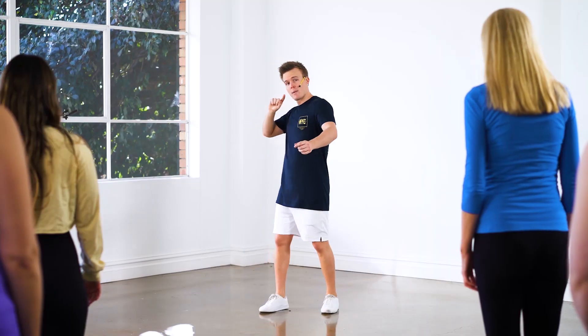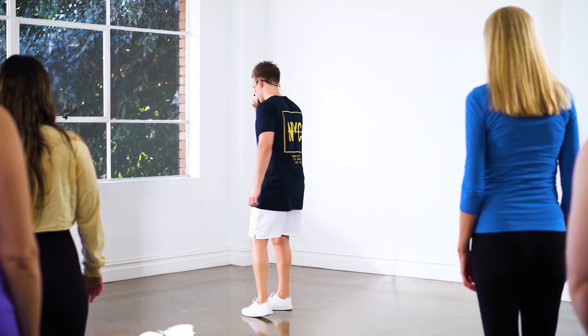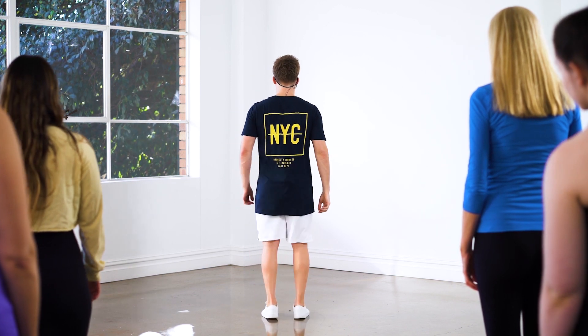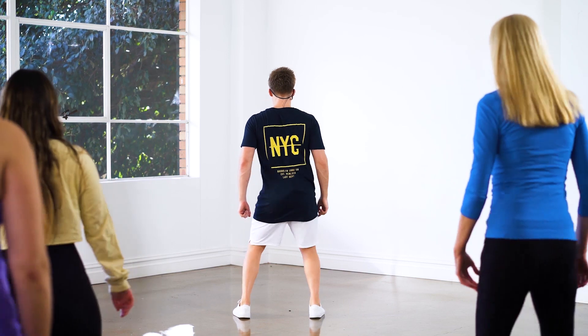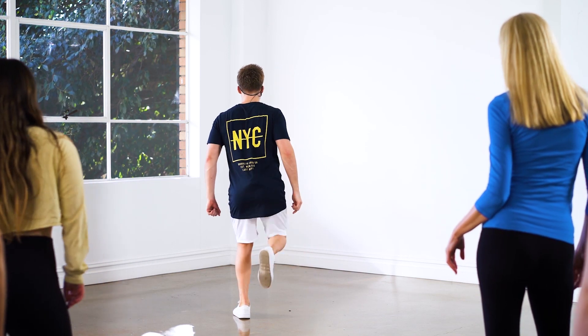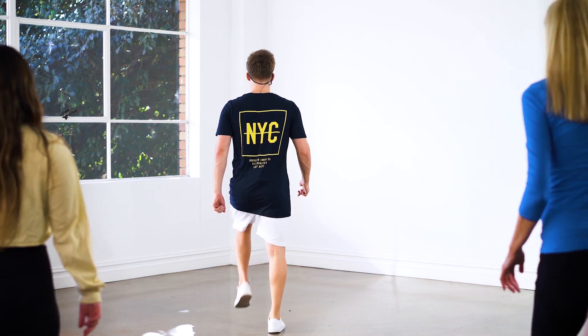Before we start, I want to teach you one thing. There's a moment where we actually face the back of the room and it's a little bit trippy. Try this with me — you're going to walk one, two, three, four, hips, five, six, seven, eight, and then step your right leg back, pop the knee, left leg back, pop the knee, and then walk again.